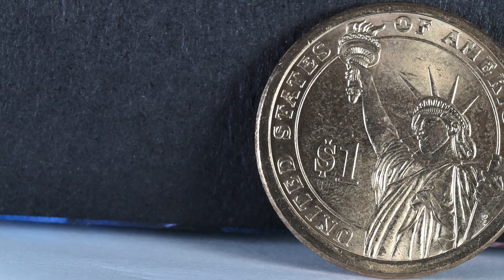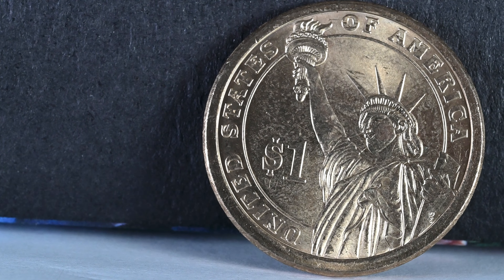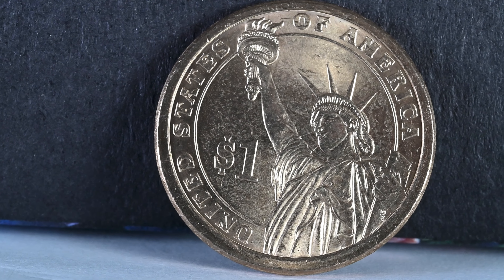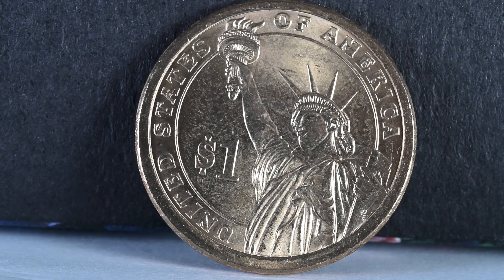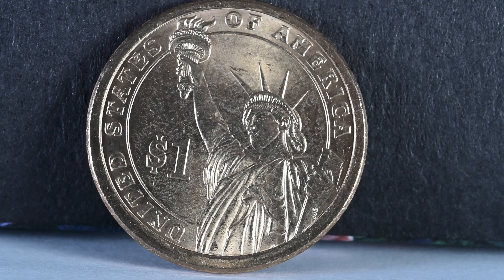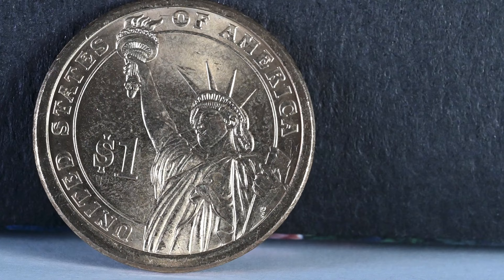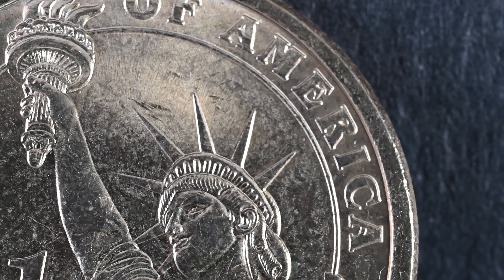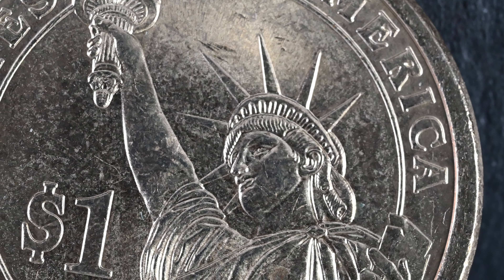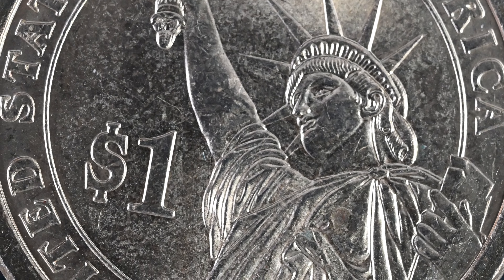Finally, we finish on a country you wouldn't normally link with royalty — the USA — with a one dollar coin featuring the Statue of Liberty, who wears quite the prominent crown, probably the largest crown we're going to see in this video. The statue was a joint effort between France and the US to symbolise their lasting friendship, dedicated in 1886 and now one of the most iconic landmarks in the US. Its crown features seven spikes to represent the seven oceans and seven continents, and 25 windows to look out of — though with a four-to-six month waiting list, you'll need forward planning to climb into it.